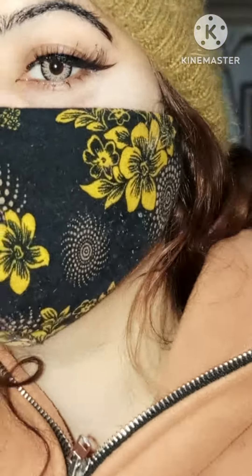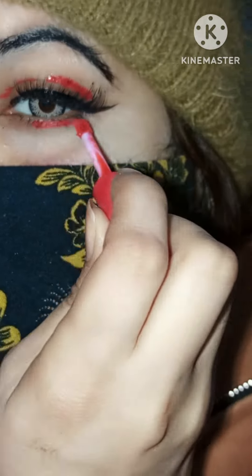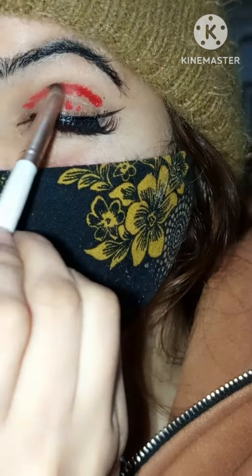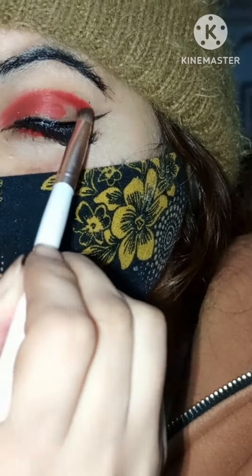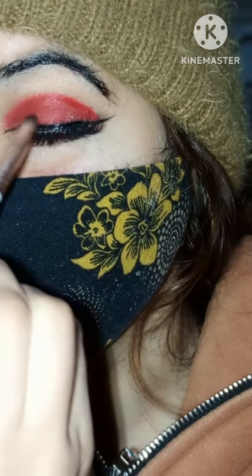Assalamu alaikum everyone, welcome to my YouTube channel. In today's video I'm going to show you how to do your own makeup in just two steps. If you're a beginner, this video is for you. Trust me, if you follow my steps you can do your own makeup in just 10 minutes.